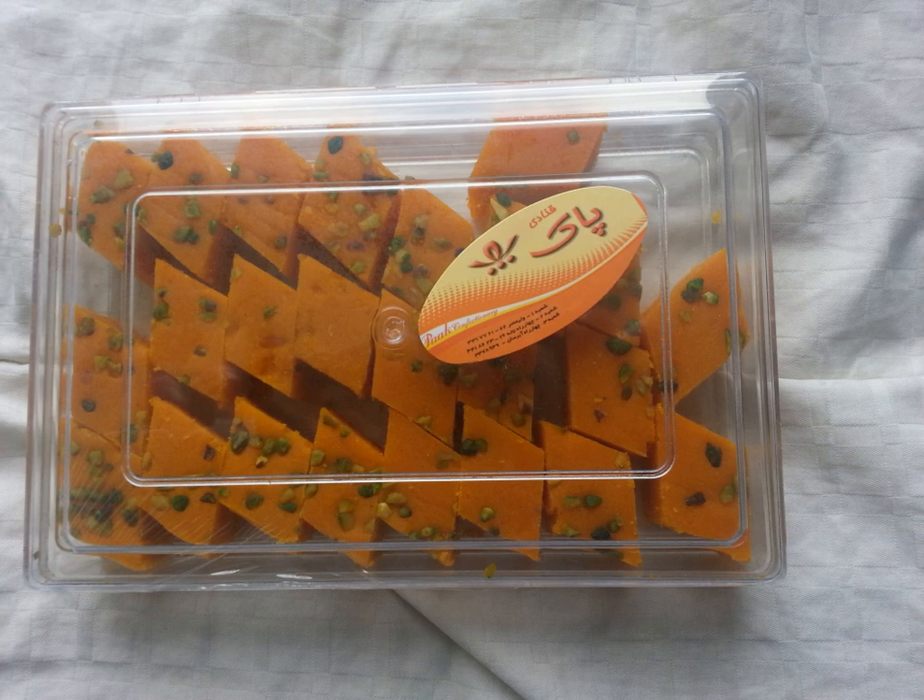Tabrizi lovus are diamond-shaped confectionaries from Tabriz, a provincial capital in northwest Iran. Its main ingredients are sugar, almond powder, and saffron.